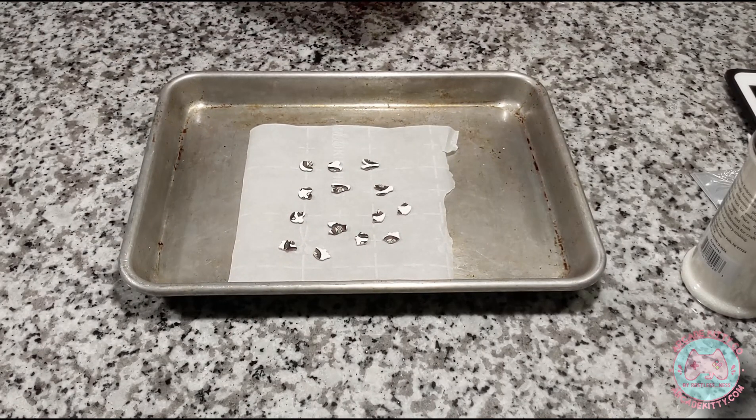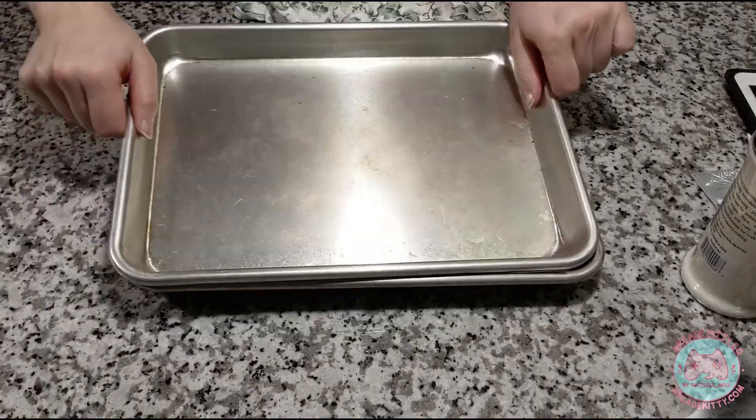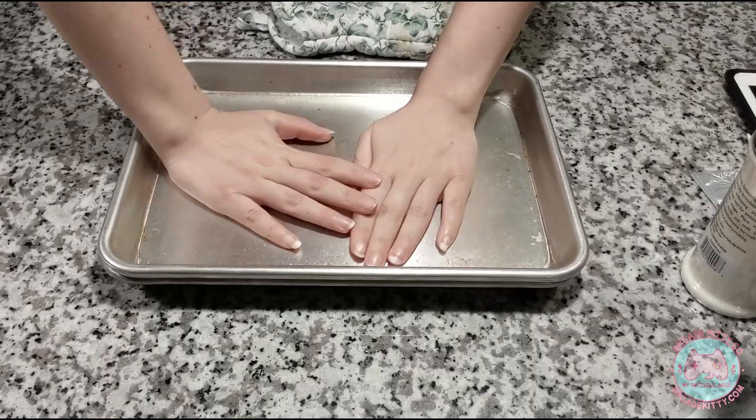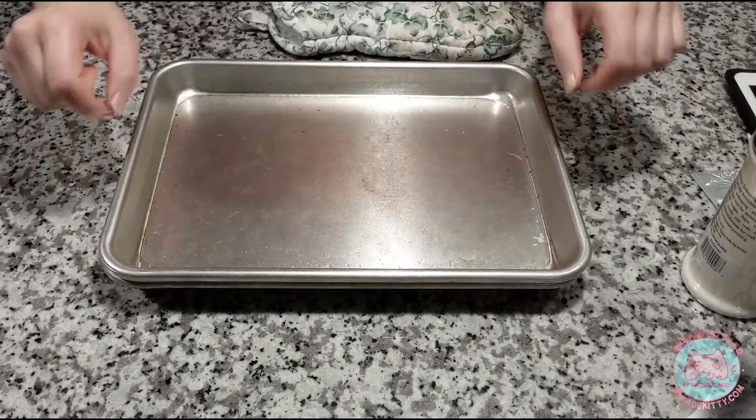As soon as they come out of the oven, you want to grab something flat like a book or a binder. Right now I just have my pan, so I'm going to put a piece of paper over the pieces and then use the pan to push all around to make sure you get all the pieces as flat as possible.